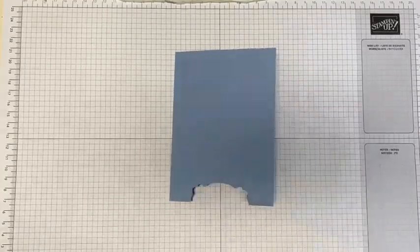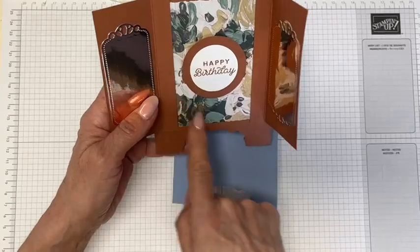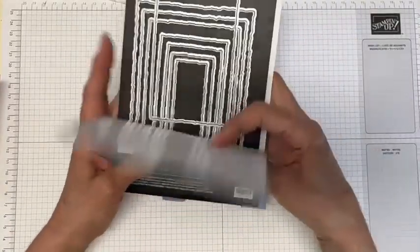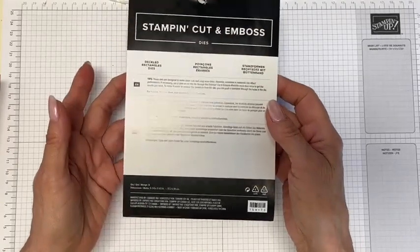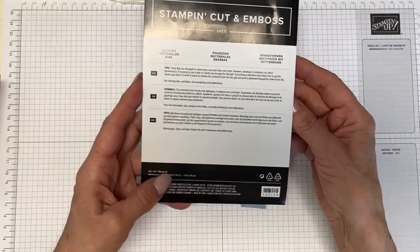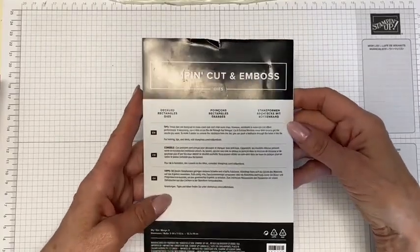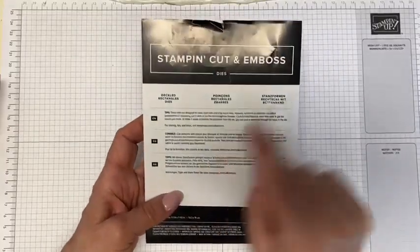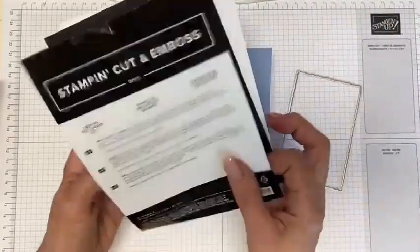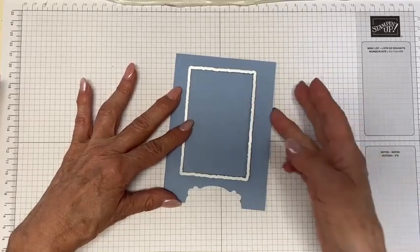For the next step, as you can see on this one, we have an aperture. We need to cut out that aperture in the middle. The way I did that was to use the deckle dies. I would have used stitch rectangle dies, but they're retired — I still have them, but I prefer to show current products so that if you wanted to get them, you'd be able to. So I'm using the deckle dies, just on the front piece.